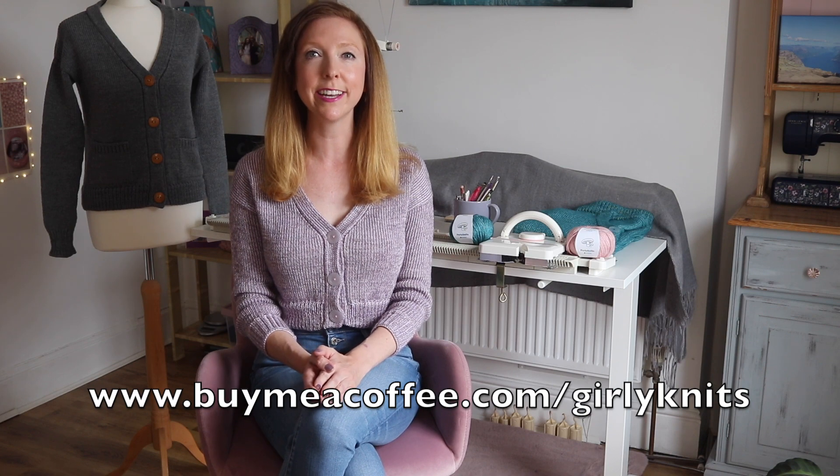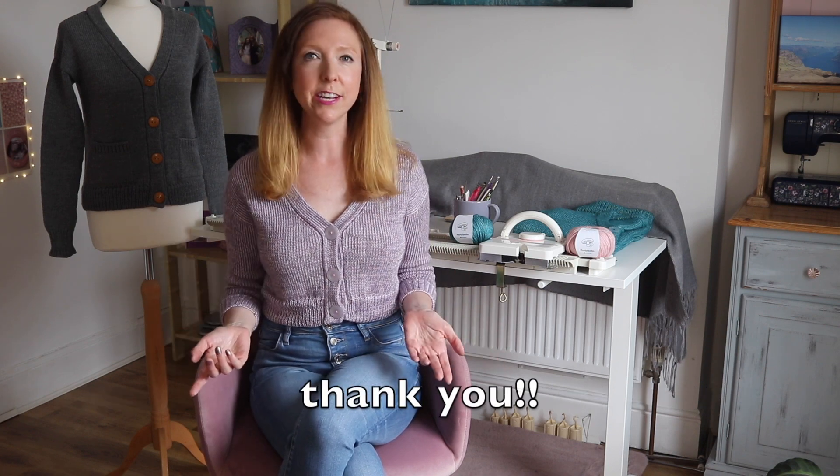Just to be clear, we're not going to make the entire cardigan in this video, but I'll be showing you all of the special techniques. Everything else is straightforward and if you have the pattern, you'll have photos of every technique with detailed instructions for every size. If you'd like to support me, I just started a page at buymeacoffee.com/girlyknits where you can make a donation, and of course buying my patterns really helps me to continue designing.